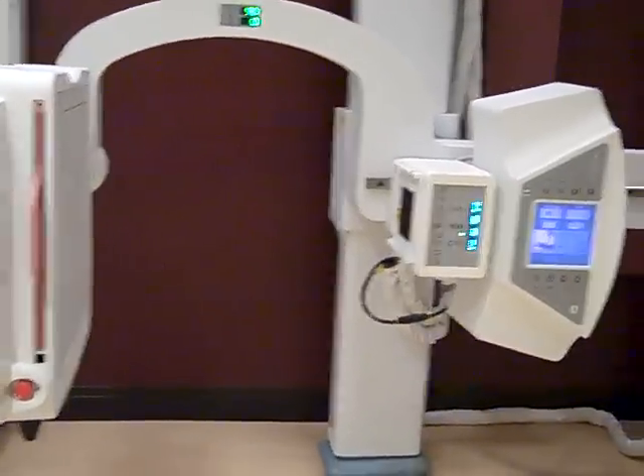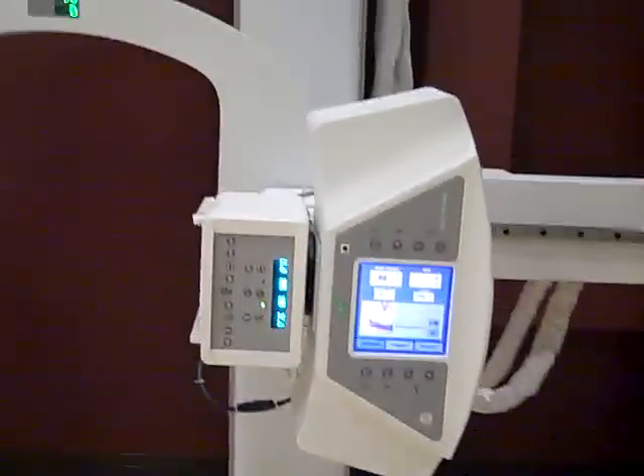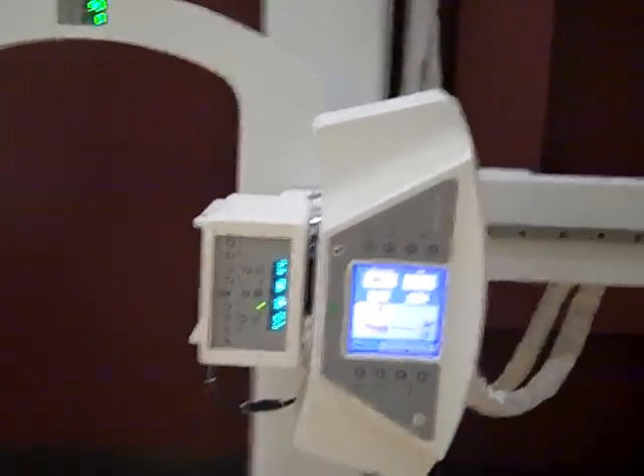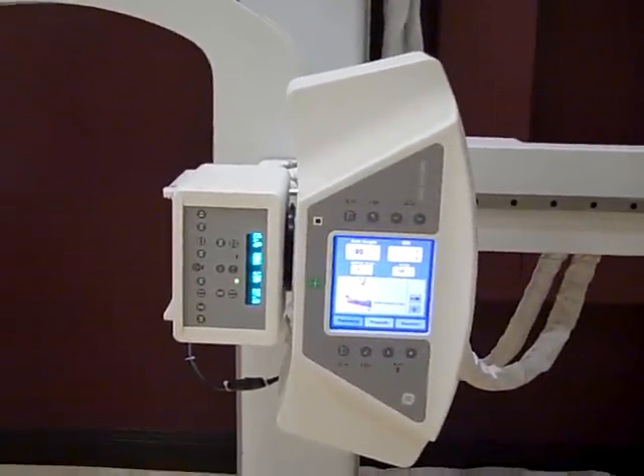This is a GE x-ray machine. It's fully digital and DR. As soon as you take your pictures, it takes about three seconds and the picture shows up on the computer monitor.